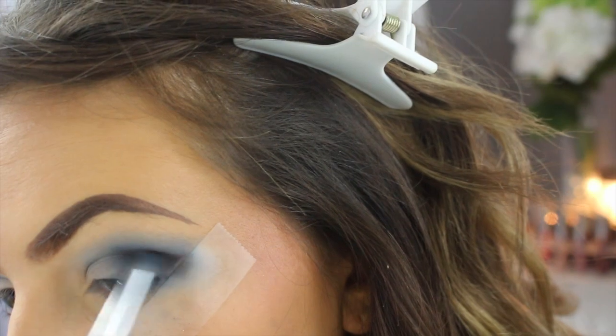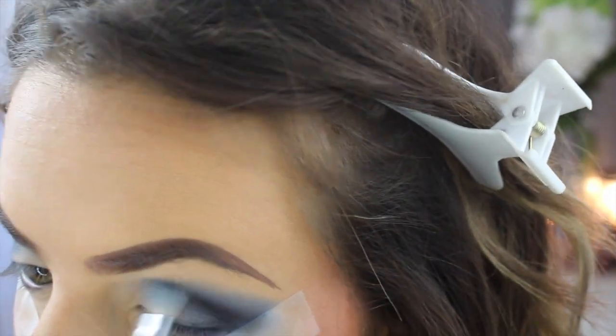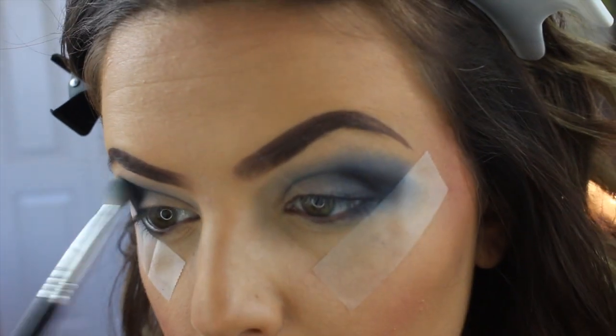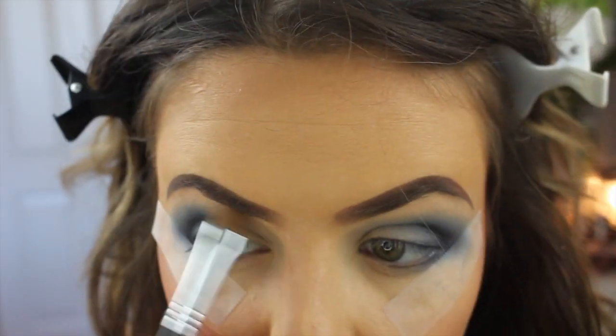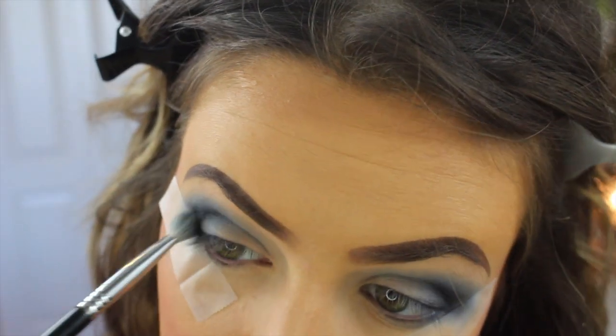I'm trying to really create a V shape — pretty pointed — and I wanted it dark so I keep going over with the black and blue and blending it out with the same brush. Then I'm just highlighting my brow bone with that cream shade I used earlier.